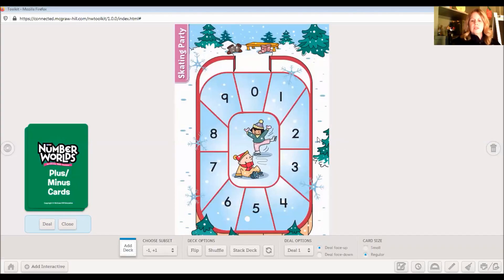Here is our dial. I took this one from a game called Skating Party. Notice that a dial goes in a circle. It starts at zero and counts one, two, three, four, five, six, seven, eight, nine — and then notice what happens when it gets to nine: it goes back to zero and starts counting again. You may have seen a dial if you look at a clock or maybe if you play a game that has a spinner. That could be a dial also.